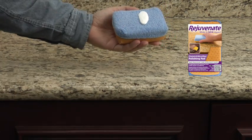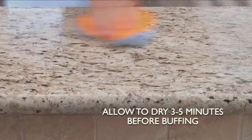Next, grab the Rejuvenate dual applicator pad. Using the microfiber side of the applicator, wipe a quarter-size amount of polish onto the surface in a circular motion, and then let dry for three to five minutes.